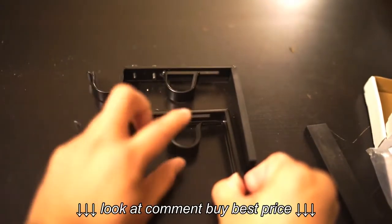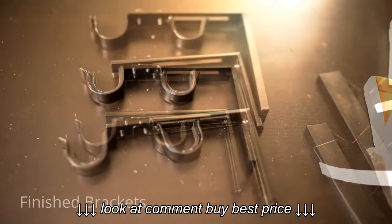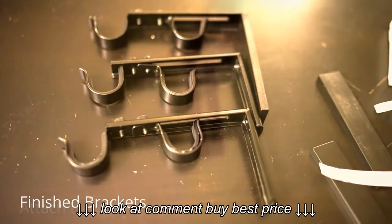My second one — everything's kind of loose right now, and that's okay because I'm going to need room when I start screwing these things into the walls. And there you go, I've got my three. Now I'm going to go ahead and put them on the walls.